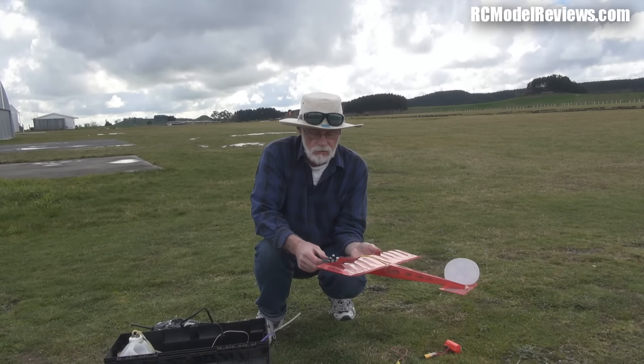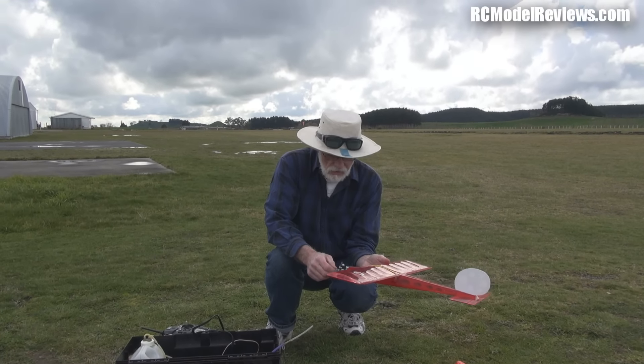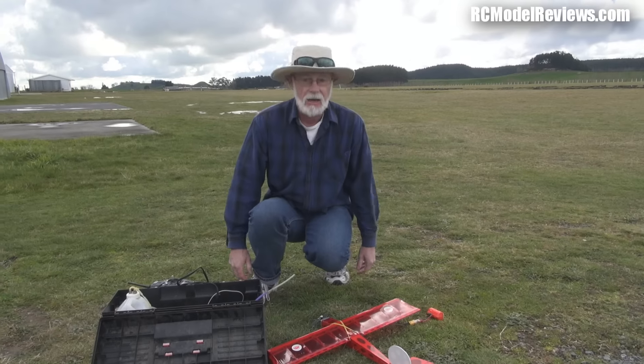Now this is brand new, so I'm going to have to give it a minute's rich running to run it in, so to speak. I've got my glow starter here, my glow energizer — everything's all set — and let's start it up and see what happens.